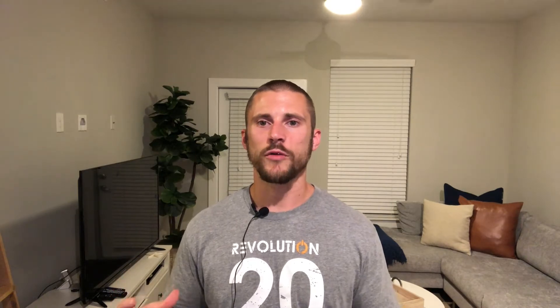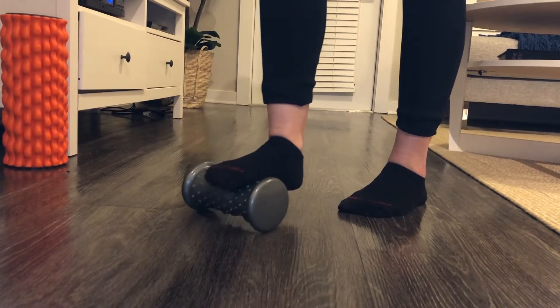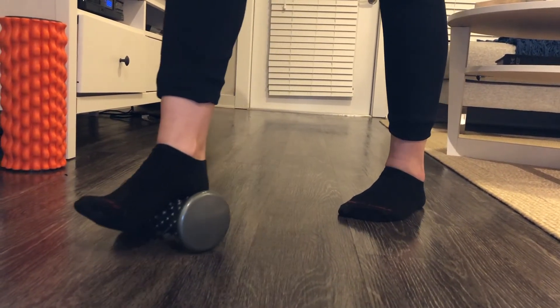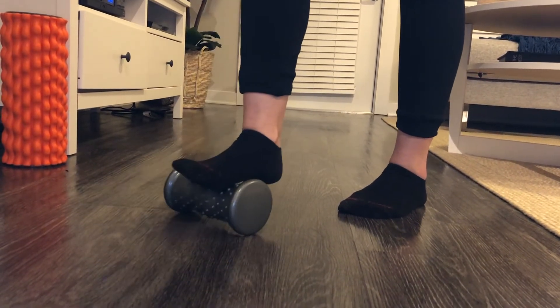Another thing you can do is roll out the bottom of the foot. I have this foam roller for the foot that I actually bought when I had plantar fasciitis years ago — it works great. Just put your foot on top of it and roll it back and forth. But the best way to roll your foot out is with an iced water bottle. Put a water bottle in the freezer overnight and then roll your foot over it. That does two things: it loosens up the muscle and the ice helps reduce the inflammation at the same time.